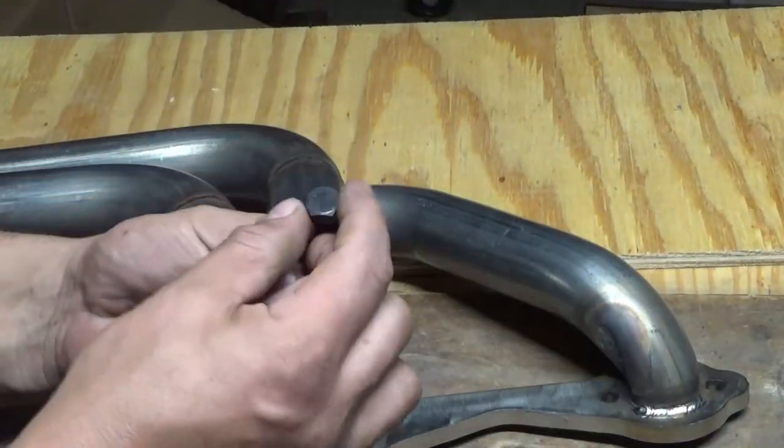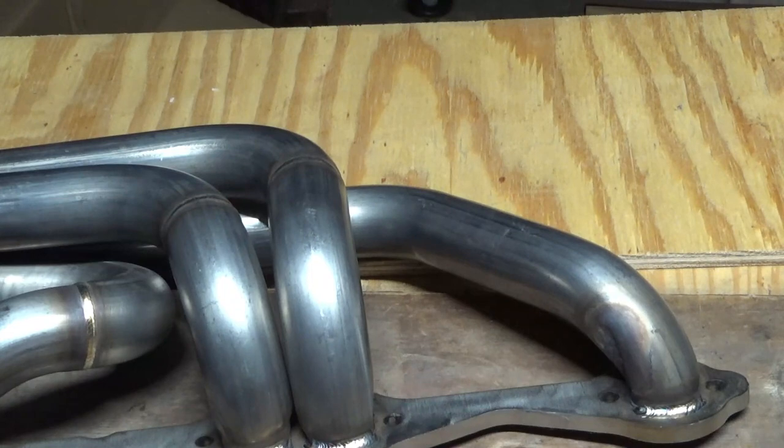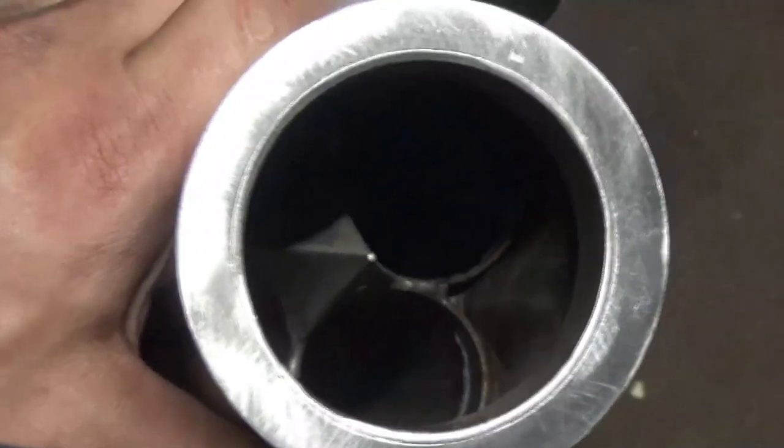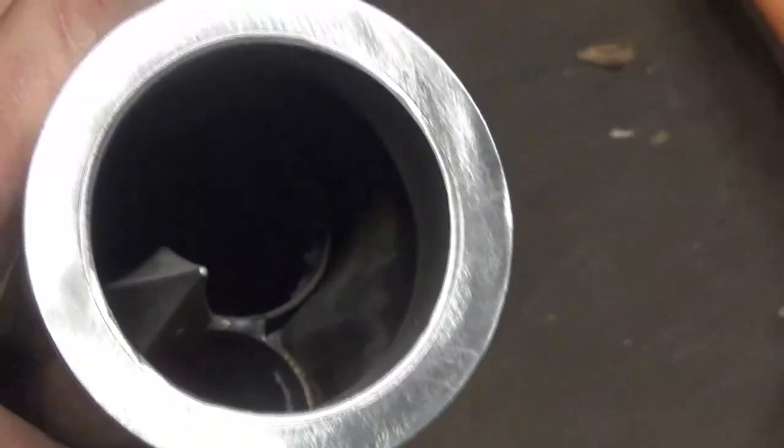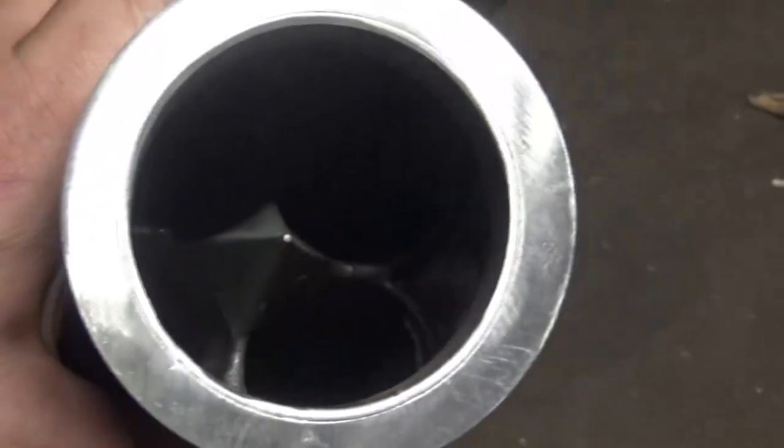You could get the bolts on it that have the full nine-sixteenths head - you could get them on each one of the holes, and that's really nice. They also have that real cool spike in there that has something to do with airflow. I'm not exactly sure how that works, but that's supposed to be good.